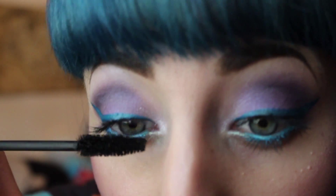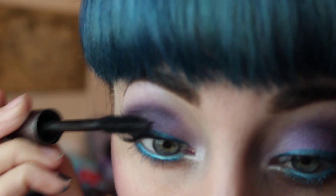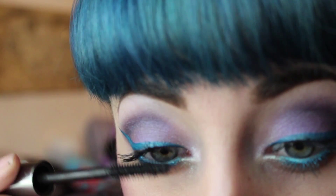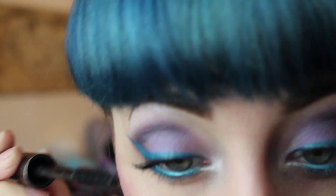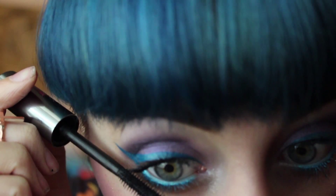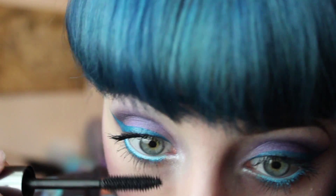Next we're going to take this really bright purple color and apply it to the center of the eyelid and to the inner corner, and blend it with the other, the darker purple. Then next, using a crease brush, I'm going to take this really dark purple — it almost looks black — and apply that to the crease.